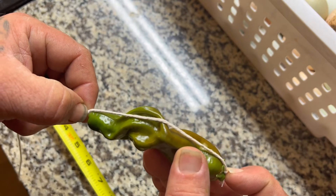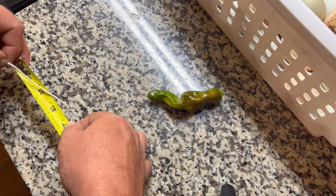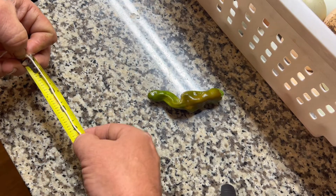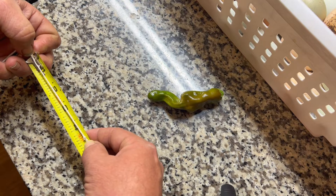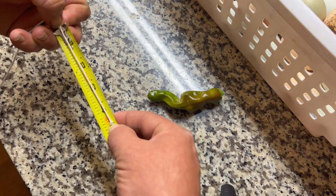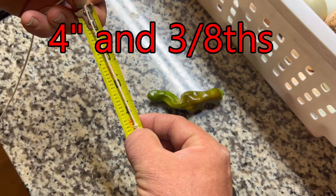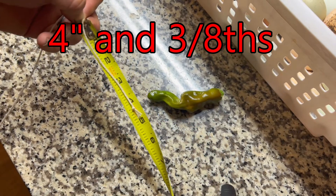I'll figure out right where that is, then put the tape measure at the end and hold it over — and I've got four and three-eighths inches long. That's not a bad peter pepper!